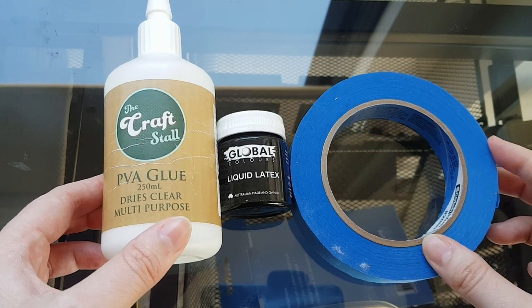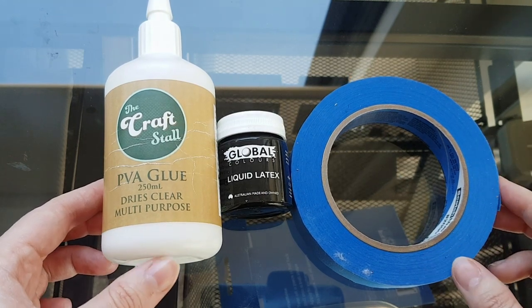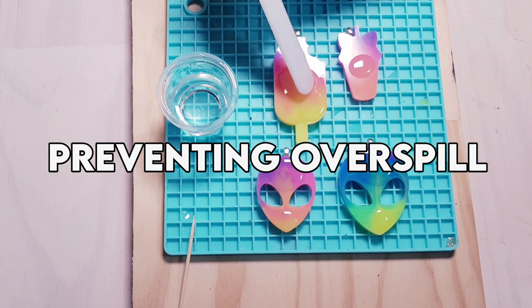Hi everyone, my name is Nicole from Seriously Creative. In today's video I'll be discussing how I prevent resin overspill from ruining my pieces.